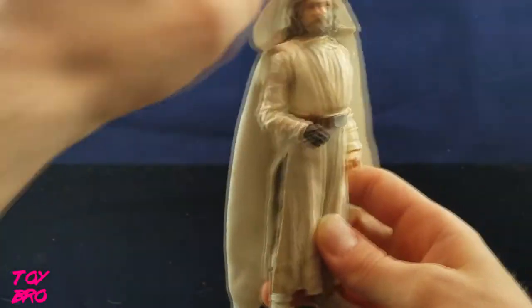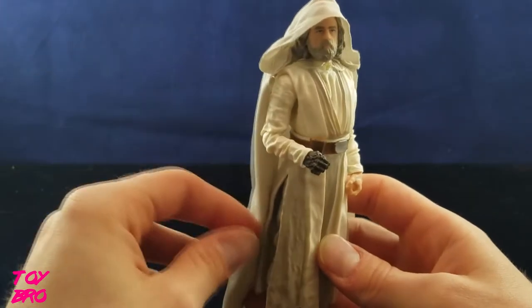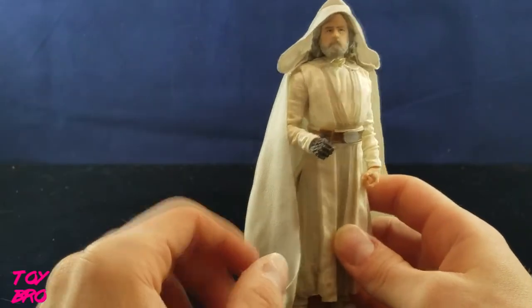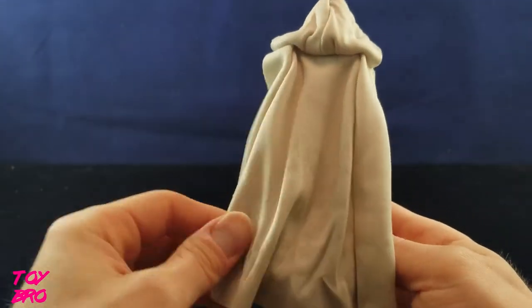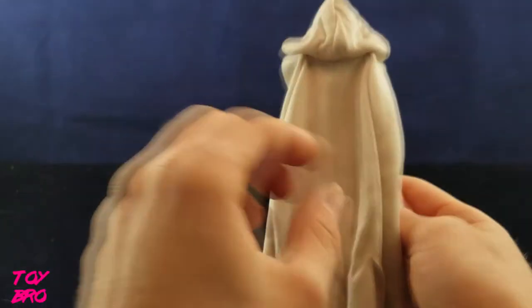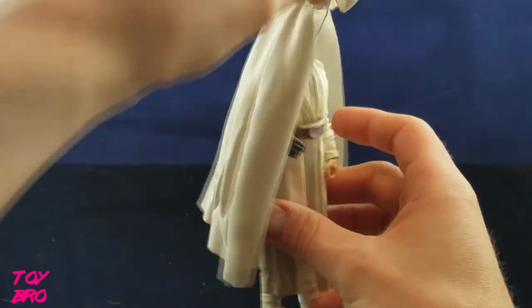Once the cloak is on there - speaking of the soft goods first - I think it stays pretty well and I like the fact that it hangs nicely. It's not perfect and it's never going to be at this scale, but this is a better instance of soft goods on a Black Series figure, especially when you look at the back. Look at those folds and how it hangs - it looks pretty good. I'm overall pretty pleased. It's all one shade of tan fabric, but it works pretty well for him.